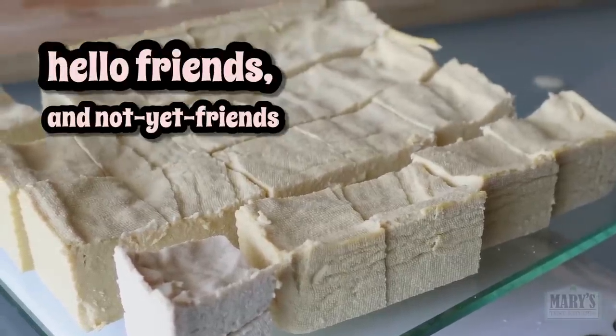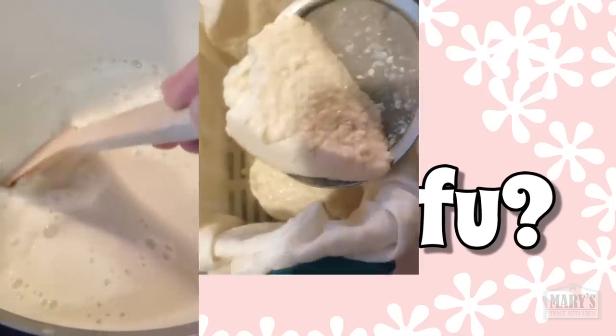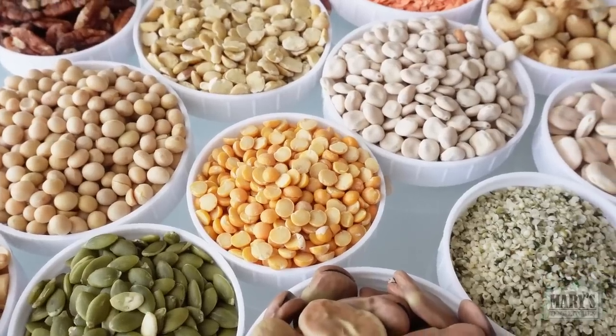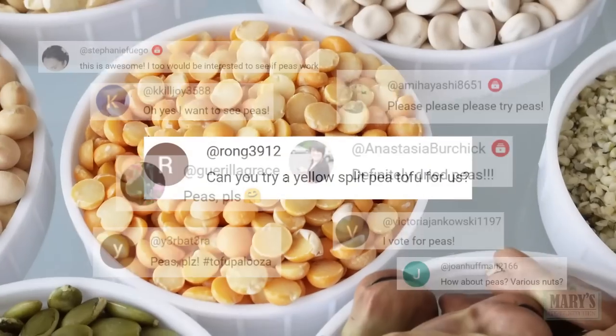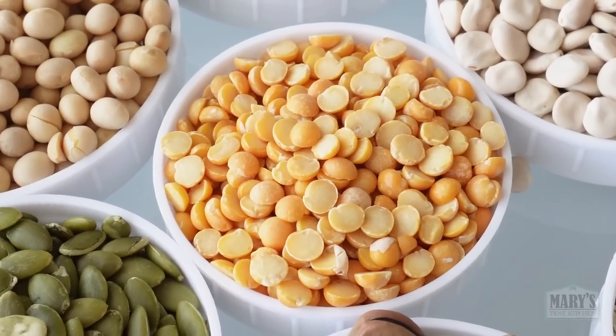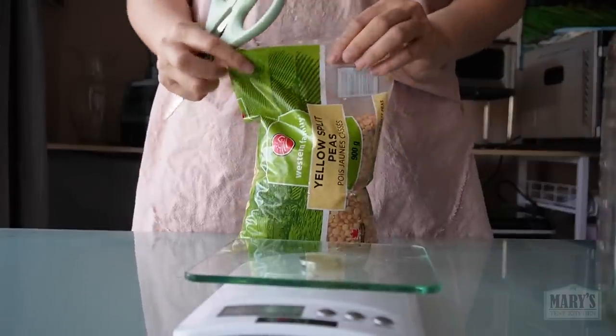Hello friends and not yet friends, welcome back to Will It Tofu here on Mary's Test Kitchen, where we're taking a traditional tofu making method and applying it to non-traditional ingredients. Thanks to everyone who requested that we try peas and especially yellow split peas, because this was by far one of the easiest ingredients to get. You can get these just about anywhere, affordably as well.